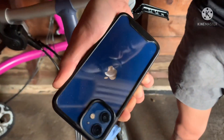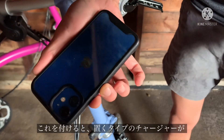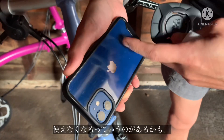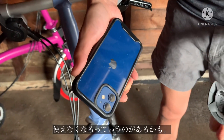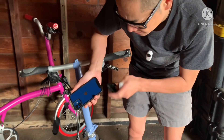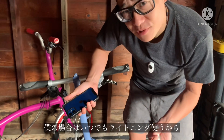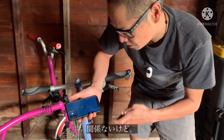Now the downside to this, I guess, is if I stick this plastic thing on my phone, I won't be able to use the charger. And I'm going to have to keep charging the phone by plugging it in. So that's actually the downside. But 99% of the time I actually charge it through the port anyway.